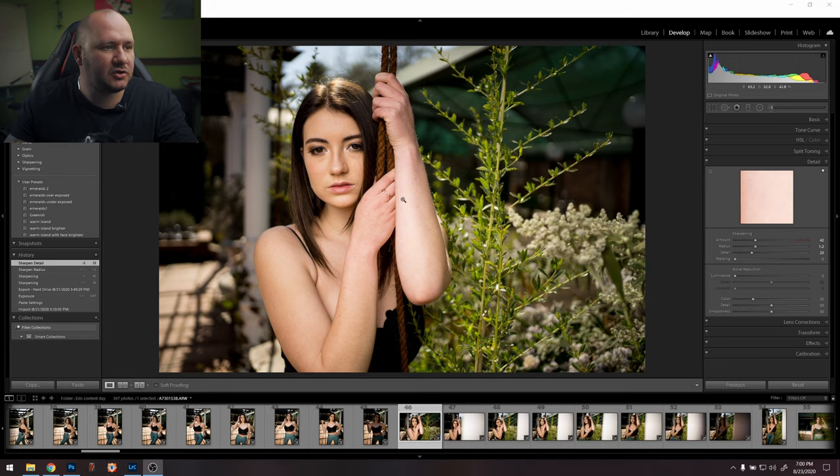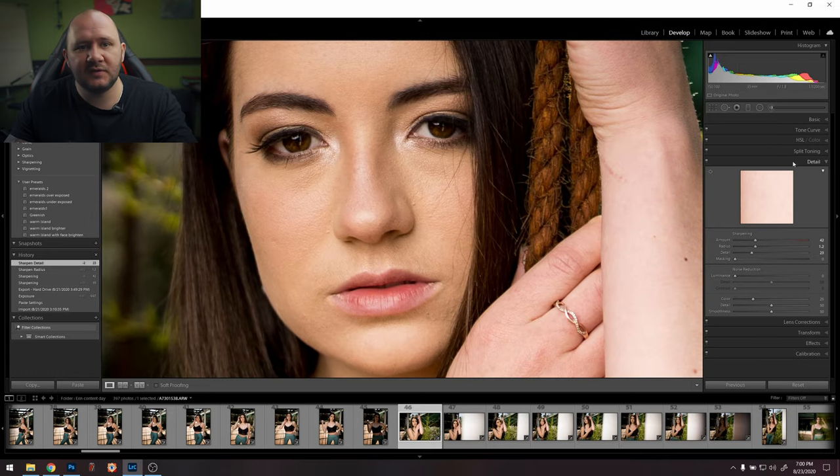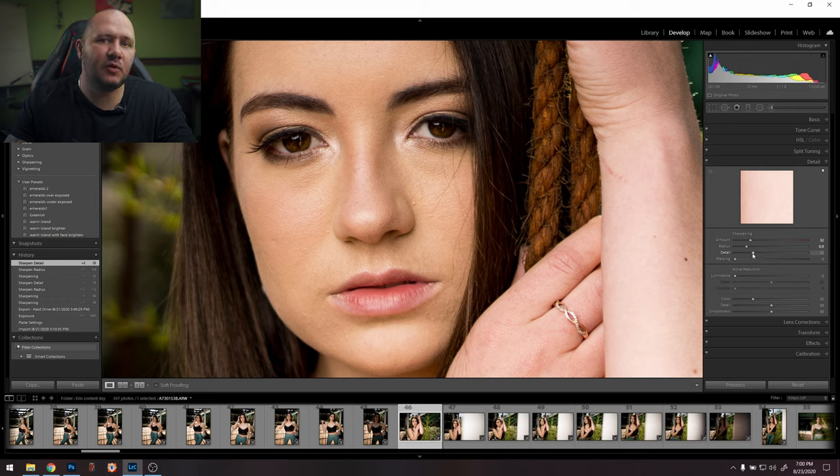So we are on the computer now. I'm going to show you what to do in Lightroom first. When you come into Lightroom and go to the Detail tab, you'll see there are a few sharpening options. These are usually done automatically by Lightroom and you can just leave them, but if you want to get a little bit more intricate with it you can go into each one. They all do different things, and the easy way to see what each one is doing is to hold Alt while you click on it.